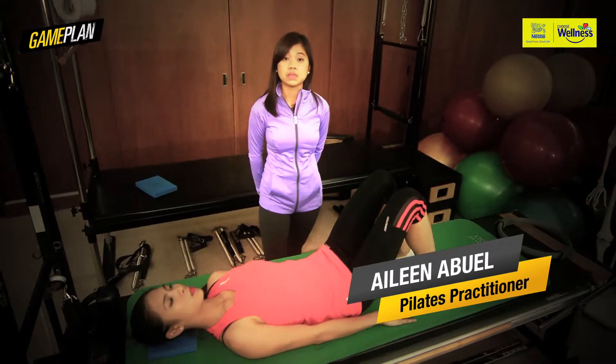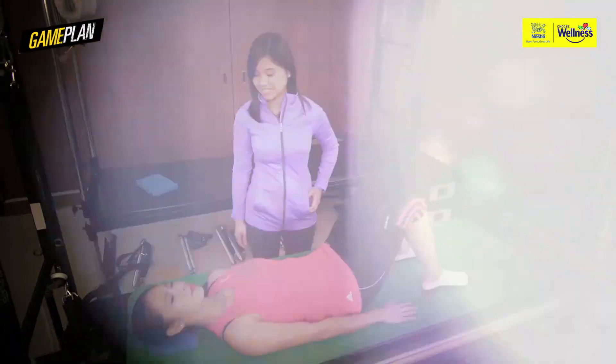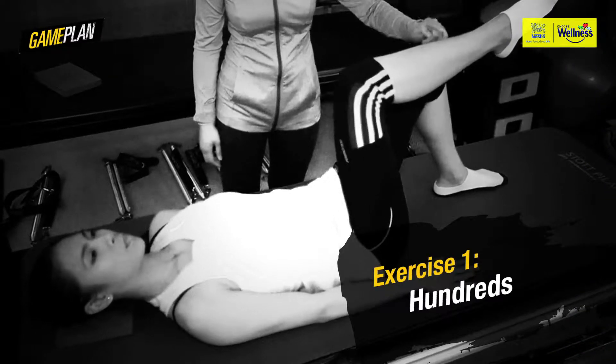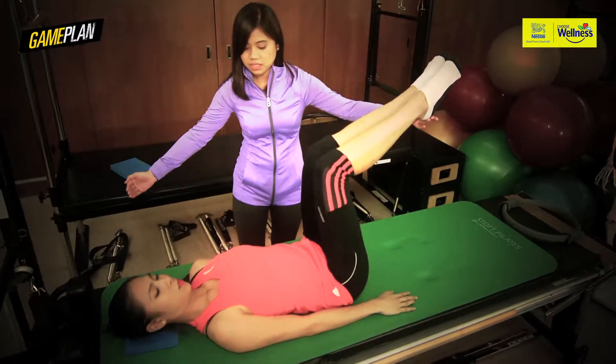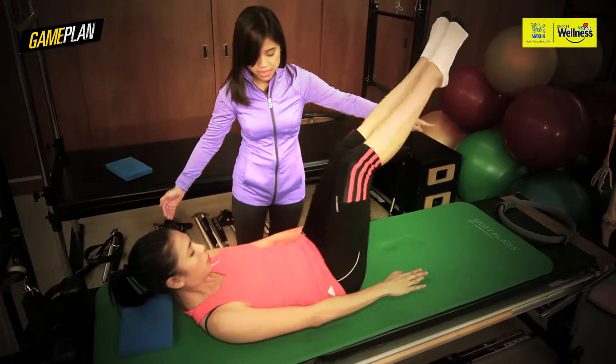The first exercise that Eileen is going to perform is the signature exercise of Pilates, which is the Hundreds. Tabletop the right leg and other leg up to tabletop. Inhale, nod your chin. Exhale, slide your shoulders down and curl up. Stretch both legs. Very good.